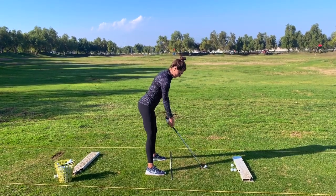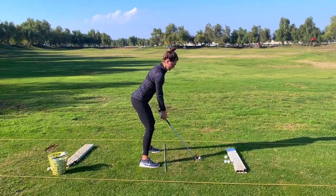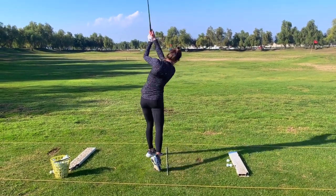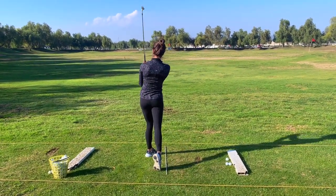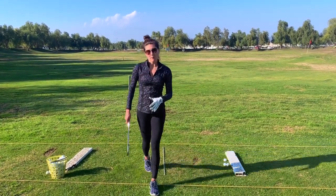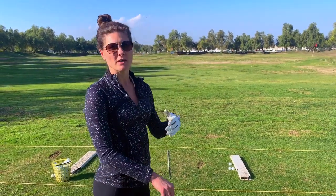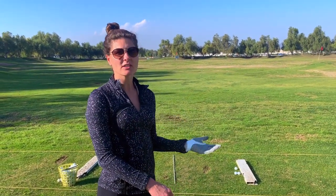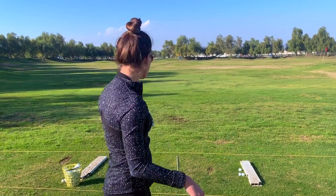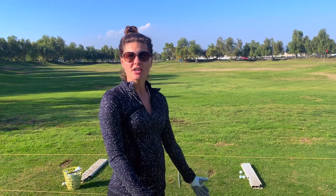Set up to the golf ball. See, it's right on target. Practice this as much as possible and always make sure this is a part of your golf routine. Occasionally, even when you're practicing, step back and make sure you're still lined up to where you want to go. If you have any questions or comments, please leave them below, and we'll see you next time.